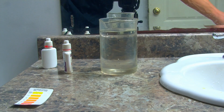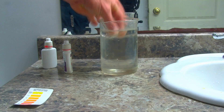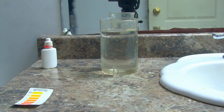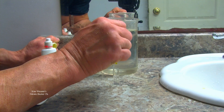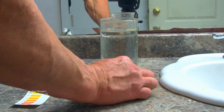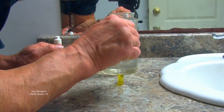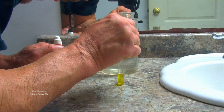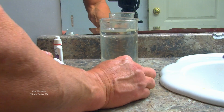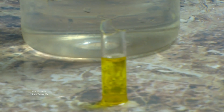Okay, five minutes are done and now we're going to redo the test. Take the vial, make sure it's nice and rinsed out with good test water. Make sure there's half. Bottle number one, five drops — one, two, three, four, five. Little shake. Again, five minutes time lapsed for you starting now.